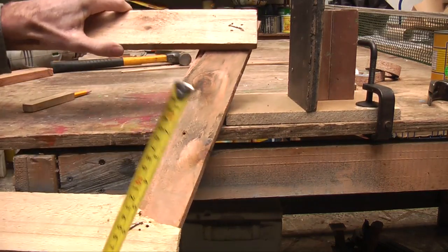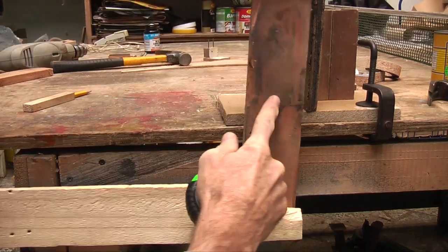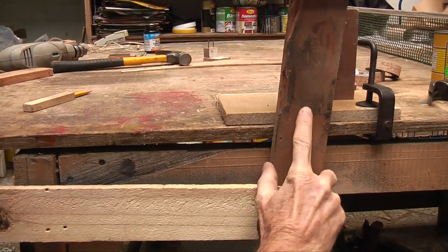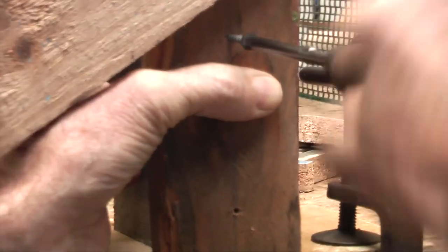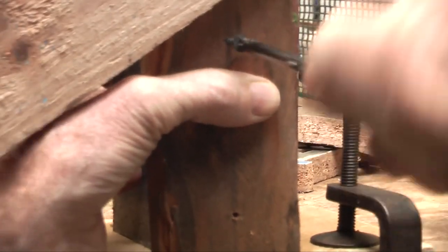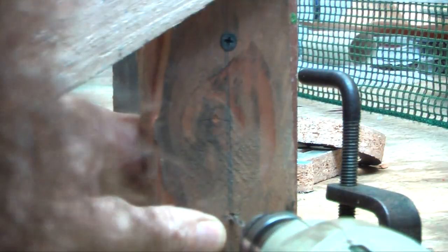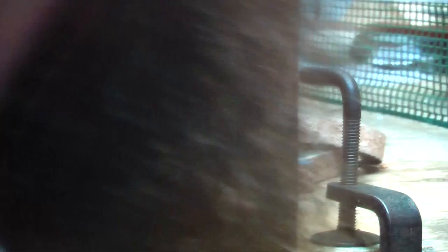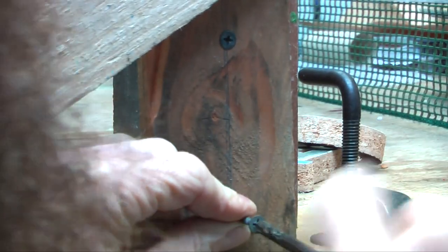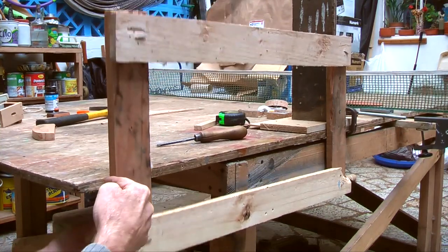But before I screw it on, I am going to find half way — so half of 40 is roughly 20 — and it is going to be half way there. I am going to line half way up at the level of the bench, then screw that on there with a couple of screws so that piece of wood is perpendicular and goes up and down. This is so that this piece of wood here is going to go up and down at this point.